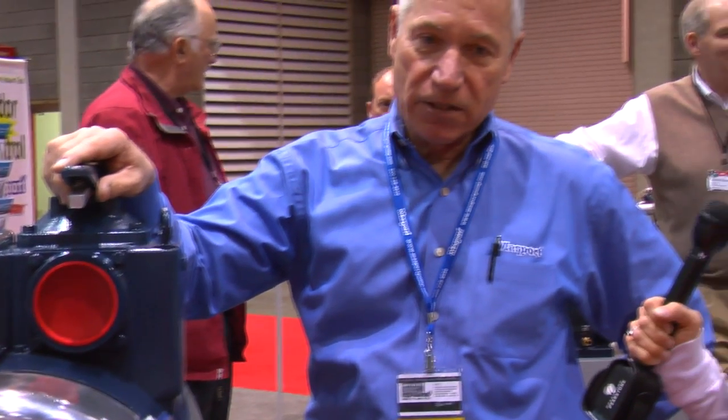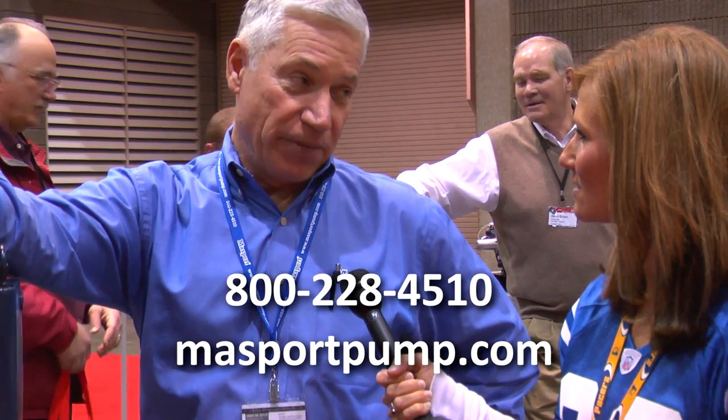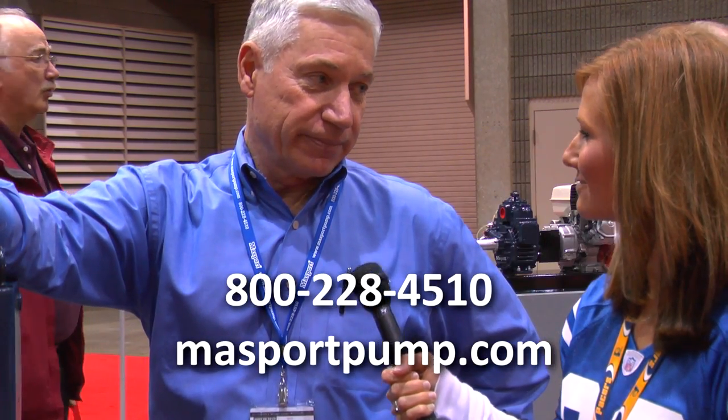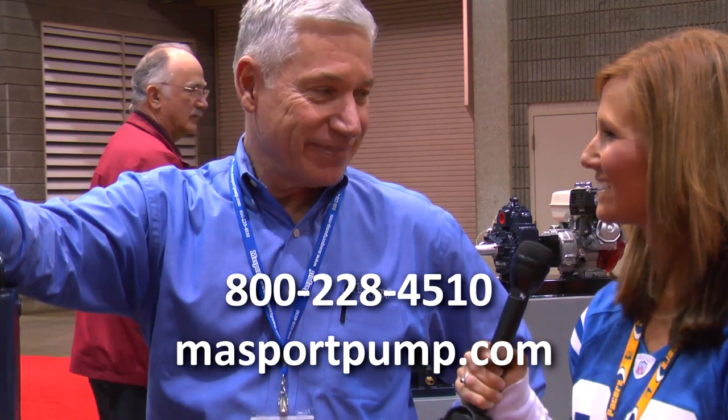And where can people find out more information about the product? Well, right here at this booth if they come on by, and certainly at massportpump.com and through any of our distributors and OEMs. Thanks, Jerry. Thank you.